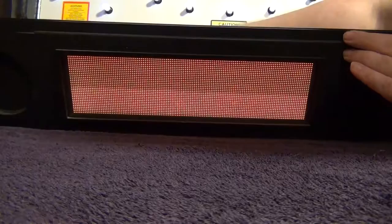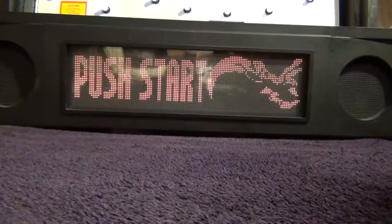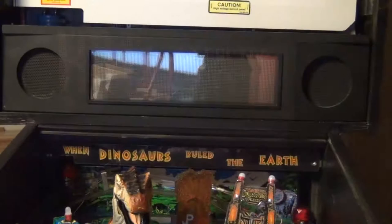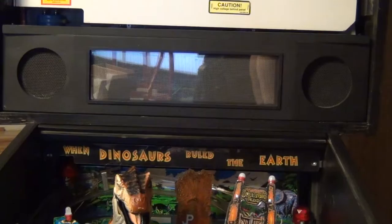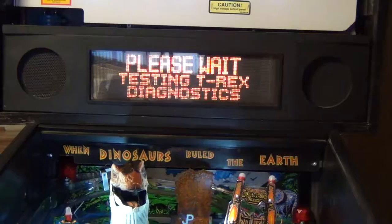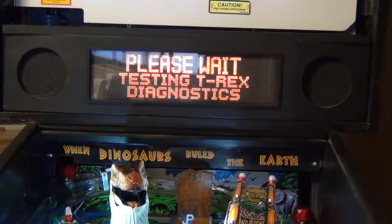Flip that dip switch back to regular mode — there's your display back, and your machine is now ready to play. One thing I didn't notice while adjusting: my display was a little on the dark side and the dimmer dots were not showing. That's because I didn't adjust it back up enough, and I didn't notice until gameplay when some graphics looked weird. We went back and tweaked the brightness, fired it back up, and it's good to go.